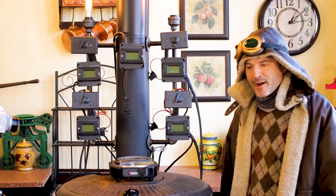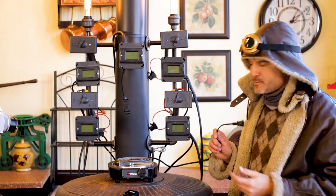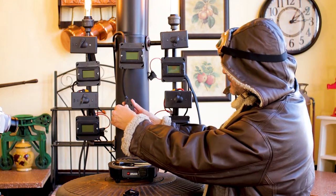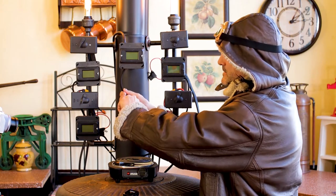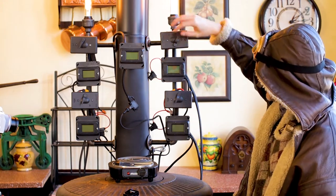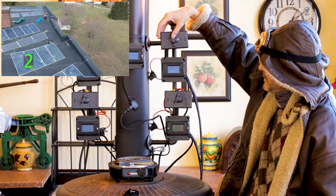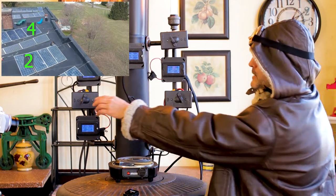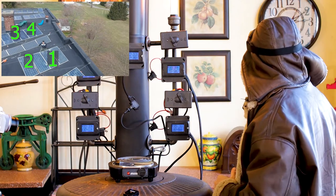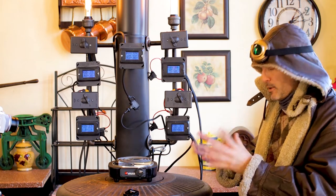We're going to try to boil some water using only solar panels. This is my new solar cooker I just built yesterday. It uses a regular hot plate that plugs into our DC solar system. The four sensors on the outside are each connected to one set of solar panels on the roof, and we have the ability to turn them on and off individually. We're turning them all on — it's about 2 o'clock — and we're going to see if we can heat this element and boil some water.